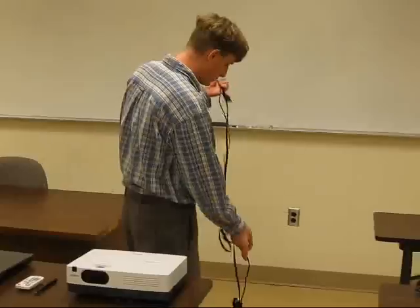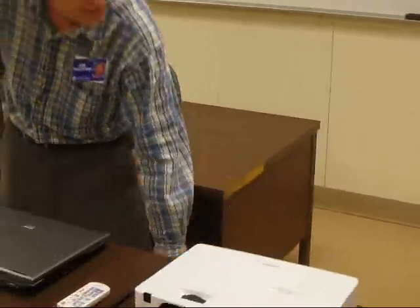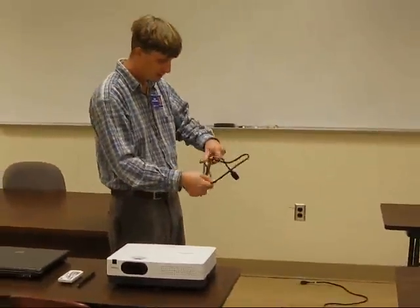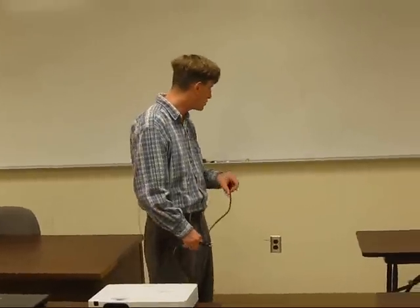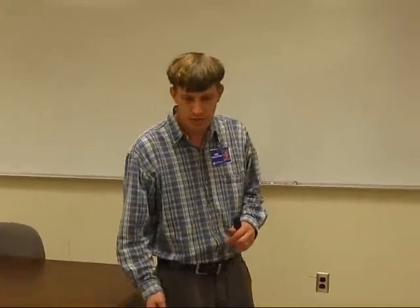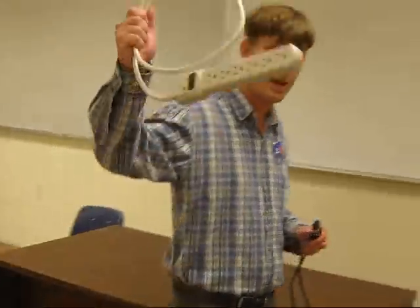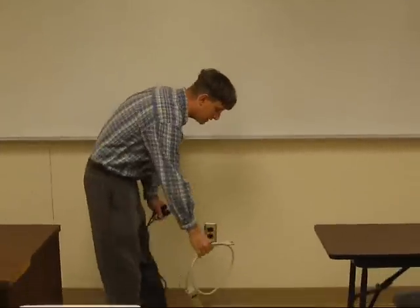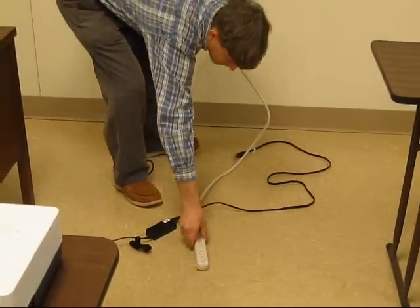Here is a computer cord — it will be long enough. But what about the cord that goes to the projector? Not quite. So we have a problem already. Make sure when you're setting up in the classroom that you're in an accessible area. Luckily for this presentation, we have brought a zip strip, or a multi-plug — whatever name you like to give it — so that will give us enough room to reach.